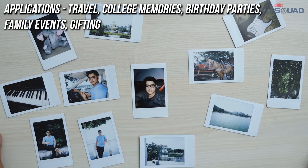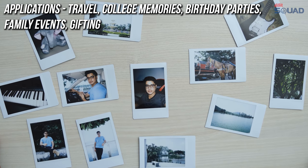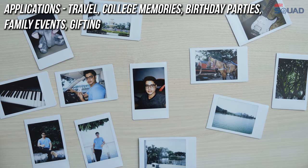So the Fujifilm Instax Mini 9 camera is just tons of fun to shoot with. I really enjoyed the experience of shooting with a film camera, and it's just a very unique experience to have physical photos delivered into your hands instantly, and to see them develop in a world where it is difficult to avoid having a screen in front of you.